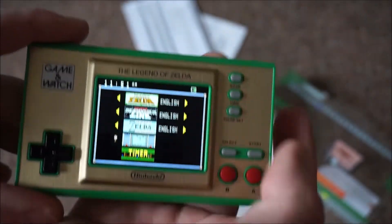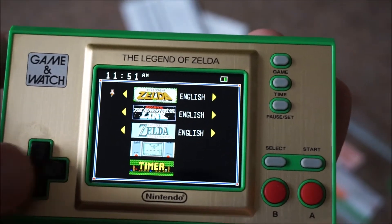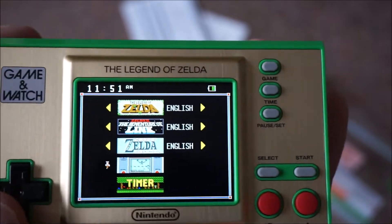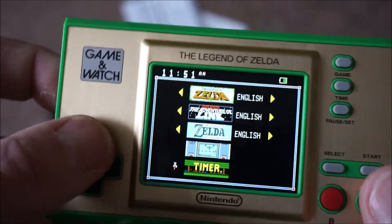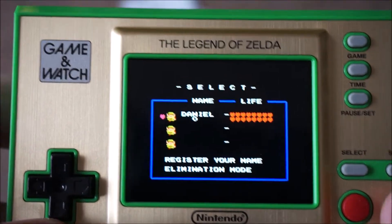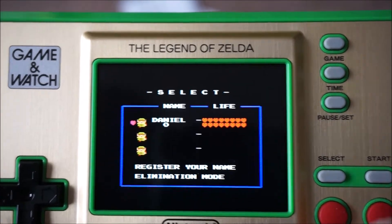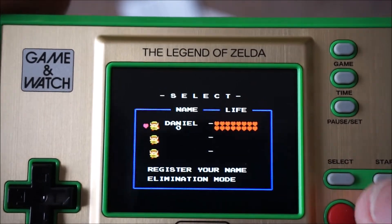You select that button — 'Game' — and you have the first Zelda at the top, the second Zelda, Link's Awakening, and also a Game and Watch, and a timer. There is a little cheat: if you hold down the A button when you're on the select screen, it gives you all those lives.